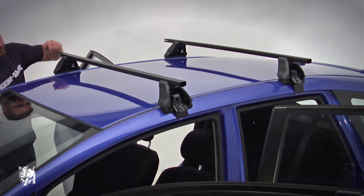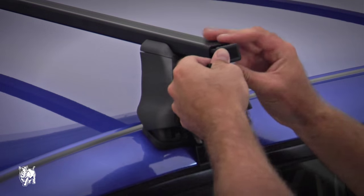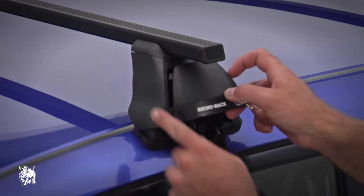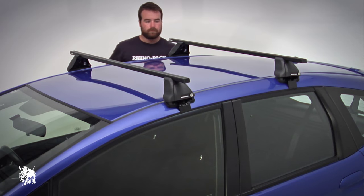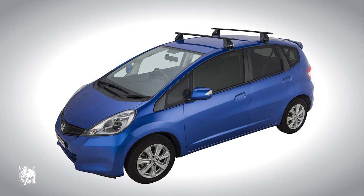Check the assembly is tight by shaking the crossbar. Press the end cap on — a rubber mallet may be needed to gently tap it into place. Insert the two lugs on the side of the front cover into the leg and lock it with the key provided. Continue with the rest of the legs. The Honda Jazz Euro 2500 roof rack system is ready to use.